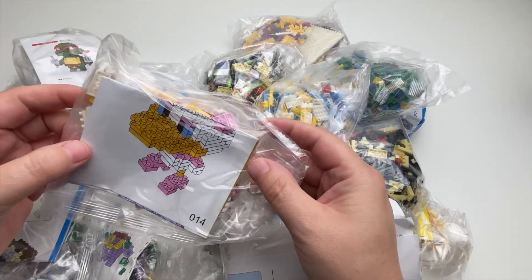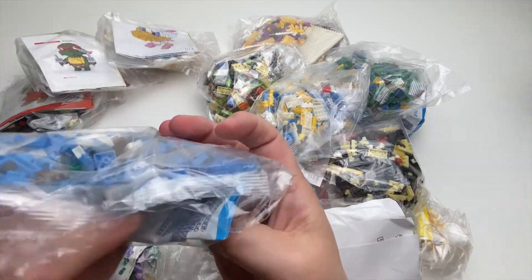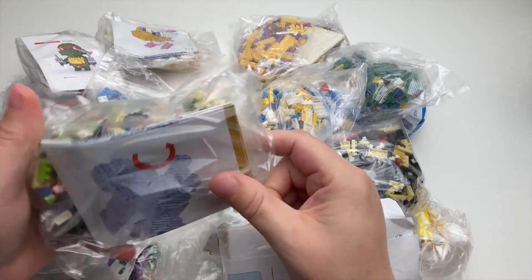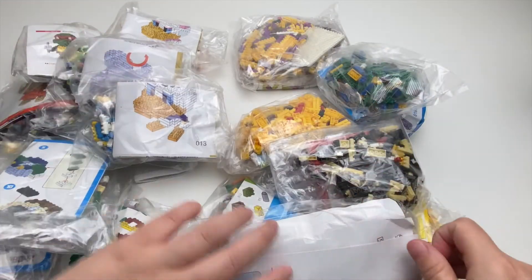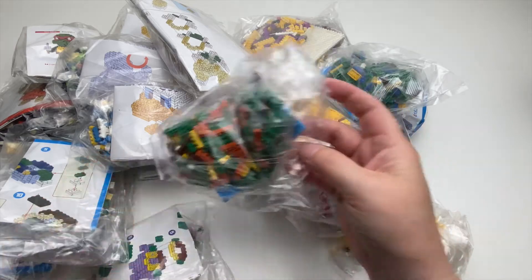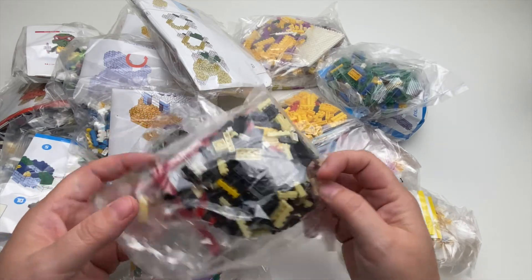So that one is Daisy Duck. I'm not sure about that one. These are Donald's - obviously not licensed. There's another turtle in that one, could be a Mickey.